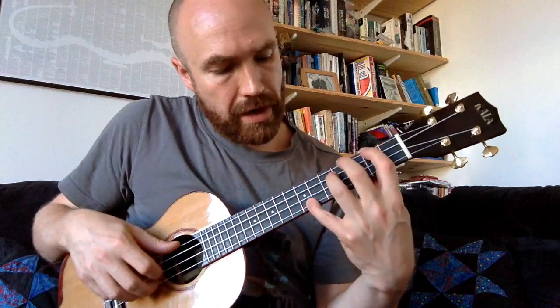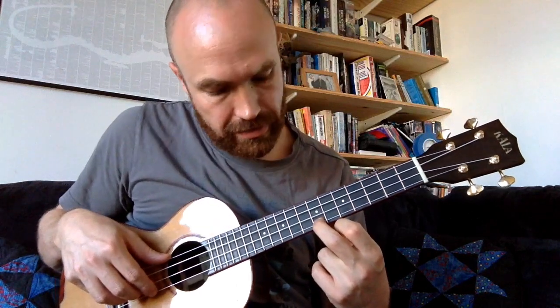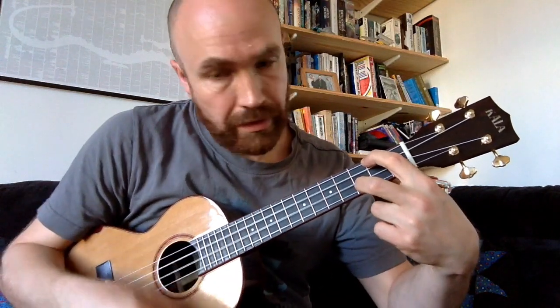We're going to layer a melody on top of that for the intro. When we're playing the A chord, we're going to reach up to this E on the seventh fret of the A string for that first note of the chord. Then drop down to the C whilst we're keeping the A minor shape — that C is on the third fret of the A string.